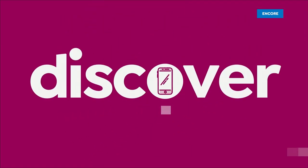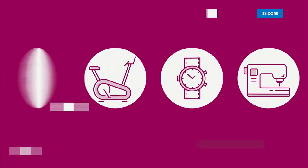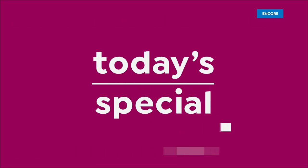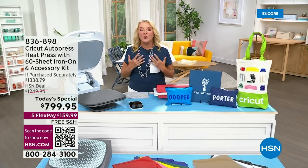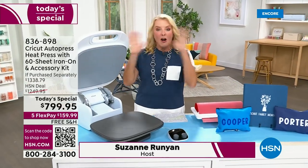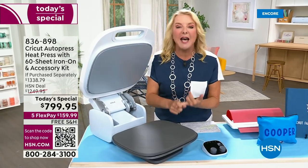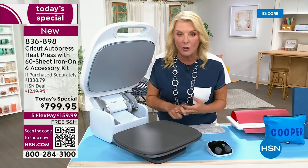A brand new today's special. I'm always pretty excited to come into work, but when I saw the value we had today for the Cricut Auto Heat Press, I was like, oh my gosh, I can't believe it. We're beating retail, we're beating even our best today's special we did about a year ago and giving you more goodies than ever.